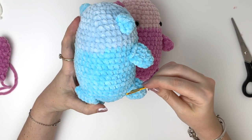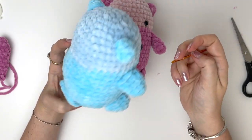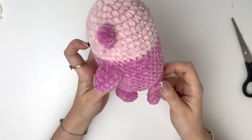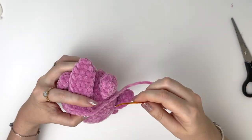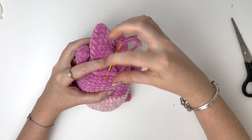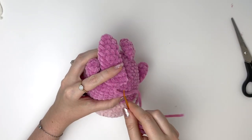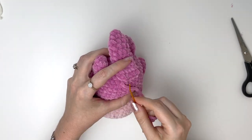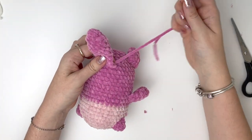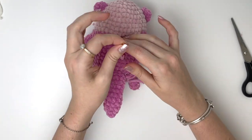Now the tail is going about five rounds up from the base, pretty much in line with the top of the legs, and we'll sew this on the same way as all the other pieces. You can go back and forth a few times under the tail, and then bring that yarn tail through to a few places on the body to secure it.